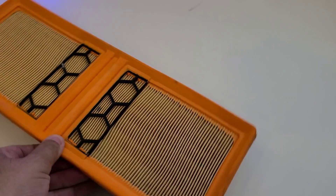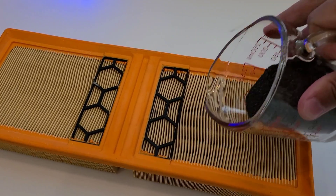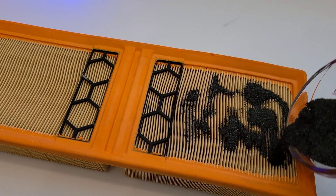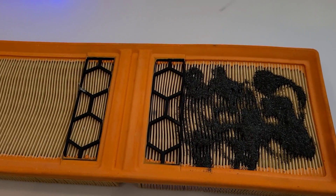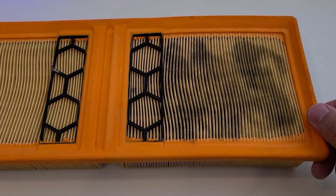Next we're looking at the other side of the OEM filter with iron dust. Pouring a good healthy amount on there and giving it five taps. It did a pretty good job of filtering it too — I really don't see any iron dust that got through. The OEM filter did well.